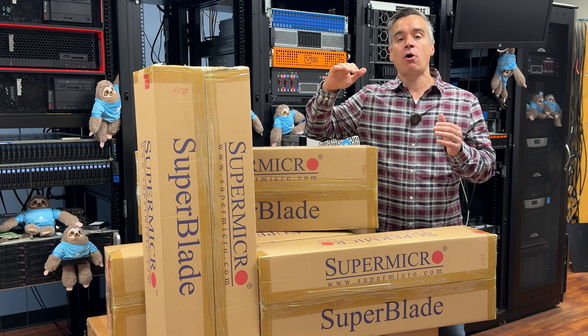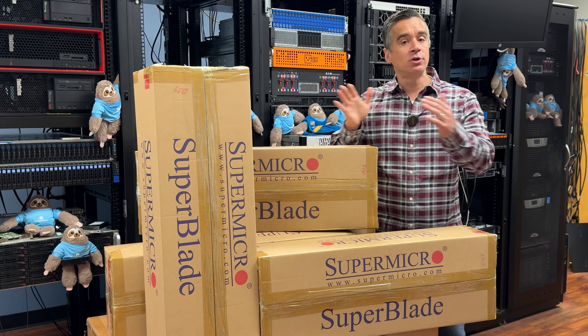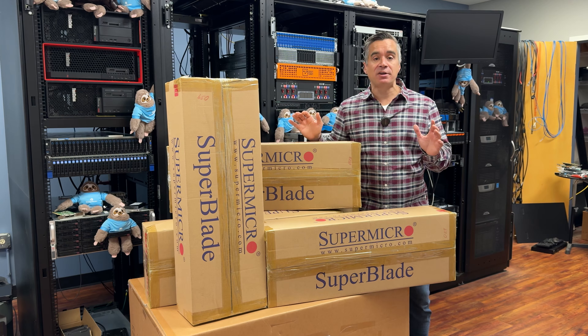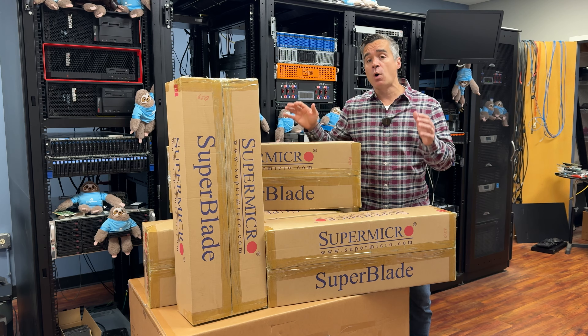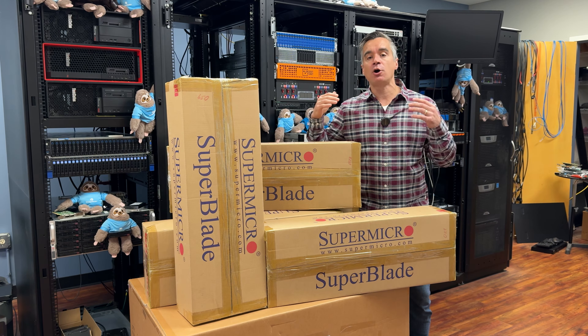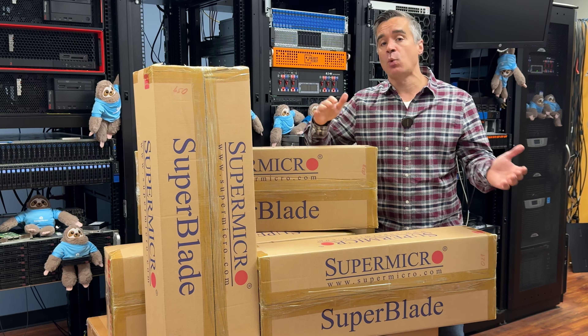We just got this pallet of gear in from our friends over at Supermicro. Chris has put together a wonderful collection for us, highlighted by an 8U blade chassis here. We've got five blades up top, and four of these guys have GPUs inside. We'll tear into all of that here in just a little bit to show you just how flexible this blade chassis is and the wide variety of blades you can get with it.